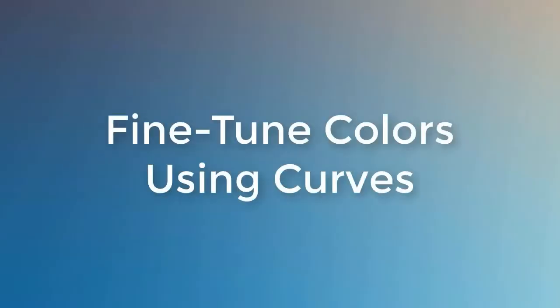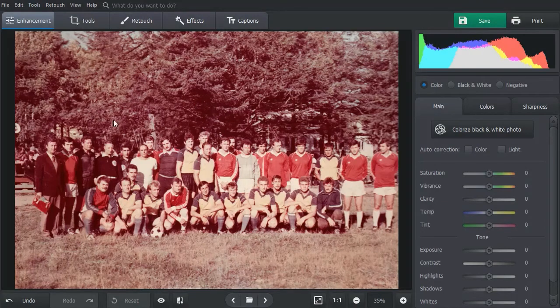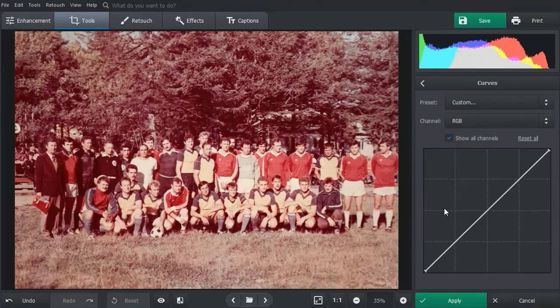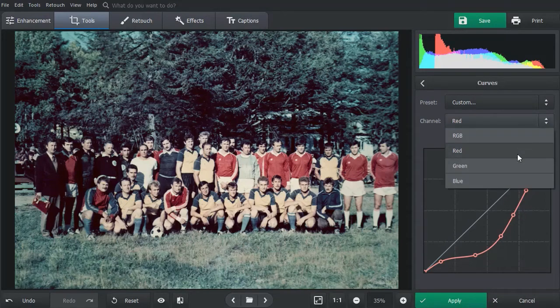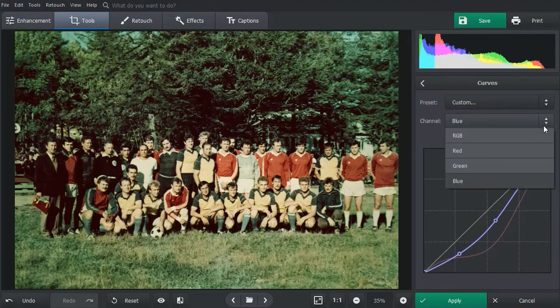How to color correct old photos like a pro? Work with curves. Let's get rid of the nasty red color in this photo. Go to the tools tab and select curves. Switch to the red channel and move the line down to get rid of the extra red color. In order to have total control over the tones, you can set up points on the curve — each point will represent a certain tone and it won't be changed while you continue editing. The picture has gained too much blue, so switch to the blue channel and move the line a bit closer to the middle. Then move to the RGB channel and fix the faded contrast.